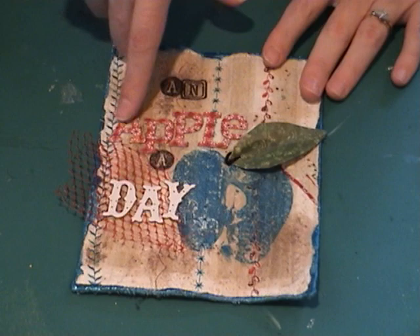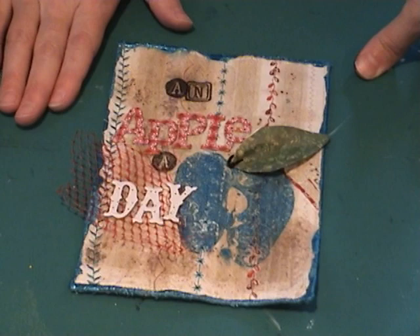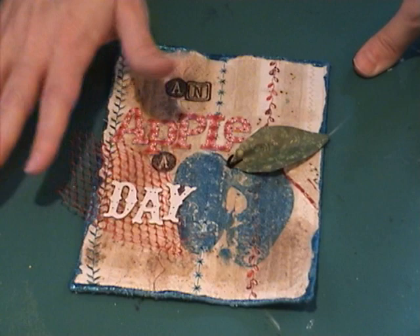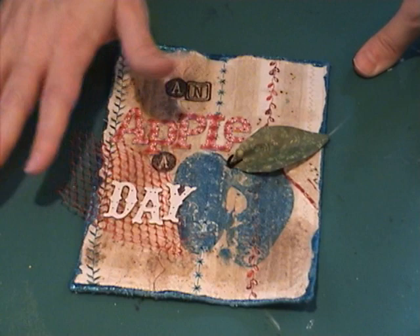I went to my machine and stitched just some straight stitch rows through the chipboard letters using about a size 90 needle — a denim needle. Just stitch slowly so that it gives your machine time to go through the various thicknesses. As long as you go slowly you shouldn't break any needles. If you do, just make sure you stop immediately and obviously change it out.